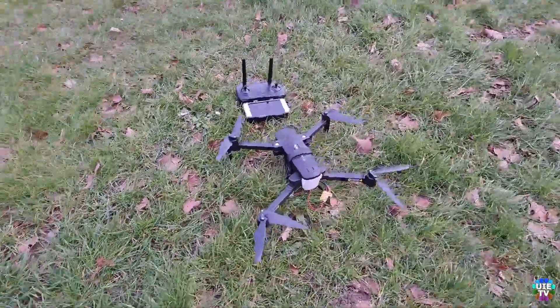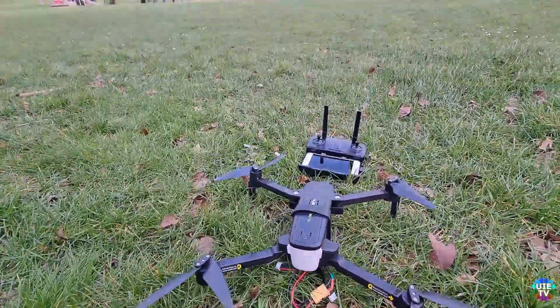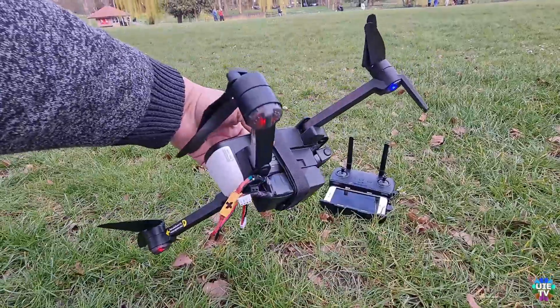Hello and welcome back to our channel. This video is to show you the drone will fly with a modified battery, which I previously uploaded on YouTube.